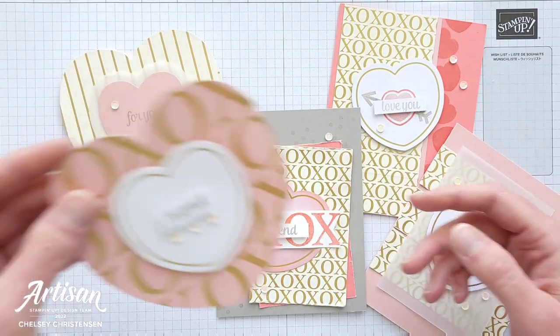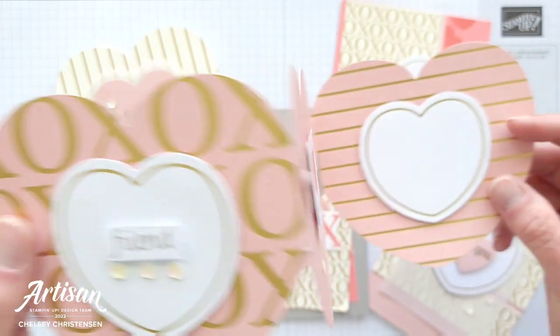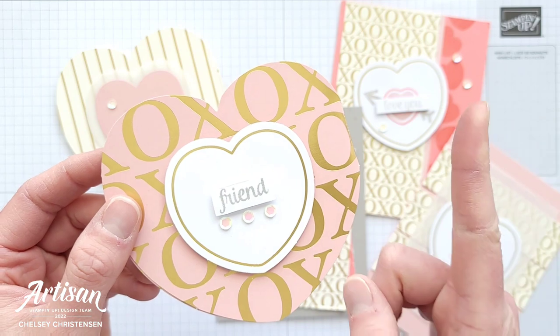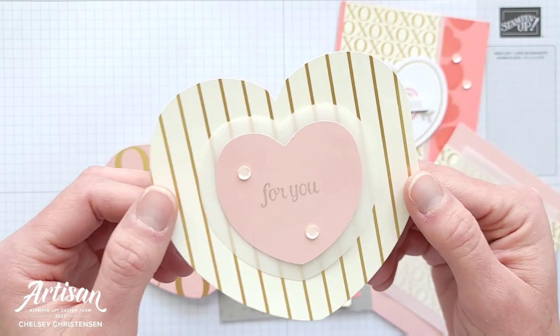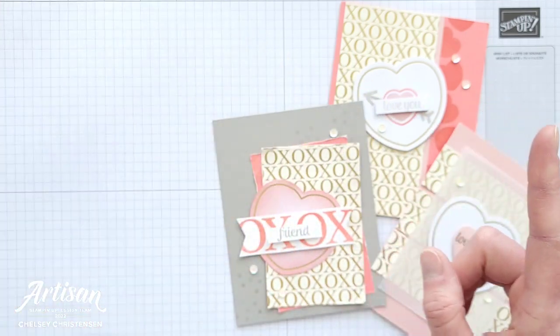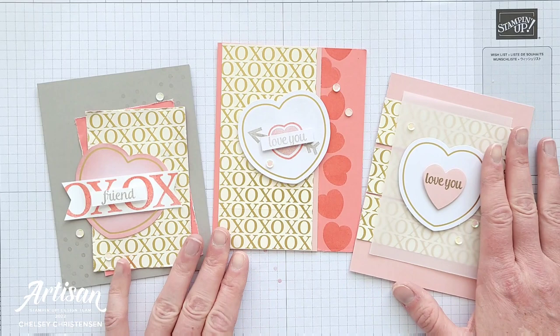This fun kit creates 10 of these fun shaped fun fold cards and I've created some really fun projects with these, so if you're interested in checking those out you can click in the top right corner and it'll take you to the playlist. It came in two fun colors: Very Vanilla and Blushing Bride. Go ahead and check those out after you've watched this video to see more of my alternative projects.